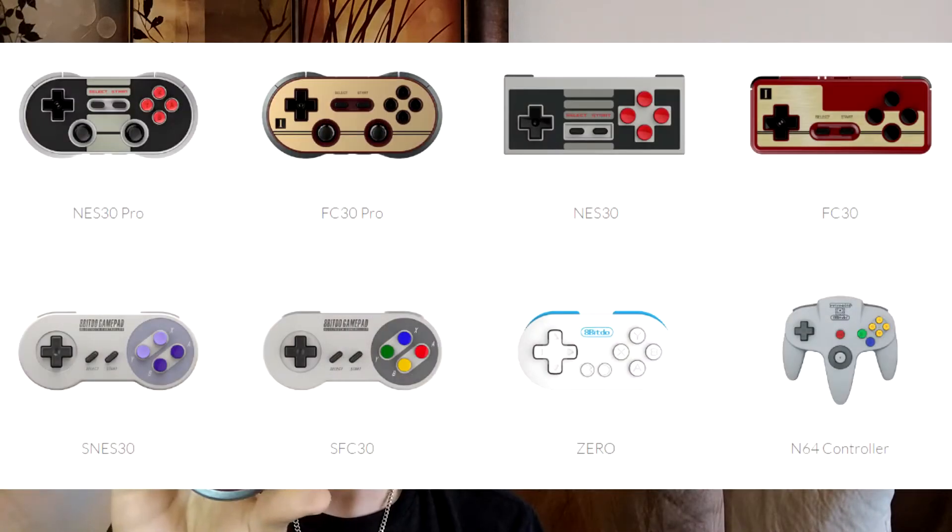The controllers for 8BitDo are based on original Nintendo and Super Nintendo designs from back in the day, and even the N64, if you had those controllers. These actually have the pivot point, so they're going to be great to play with. They're my personal favorite controllers.